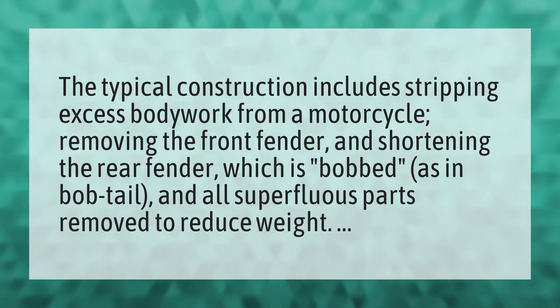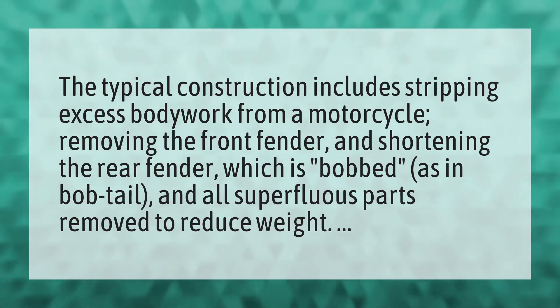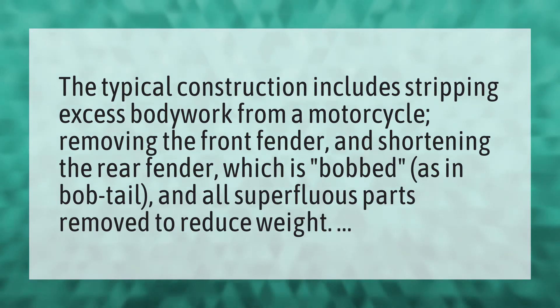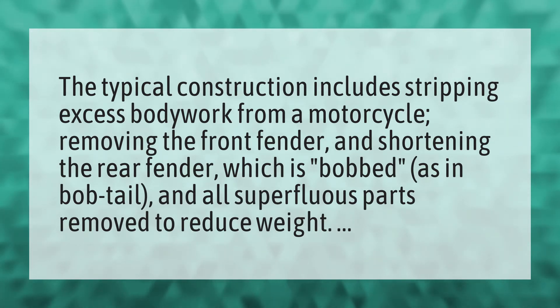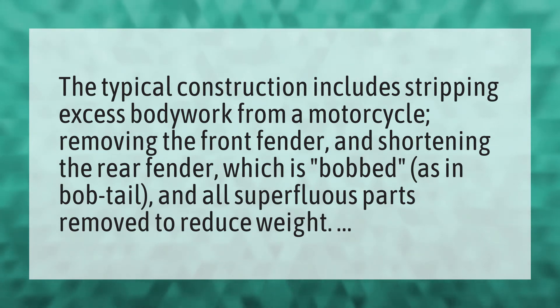The typical construction includes stripping excess bodywork from a motorcycle, removing the front fender, and shortening the rear fender, which is bobbed, as in bobtail, and all superfluous parts removed to reduce weight.